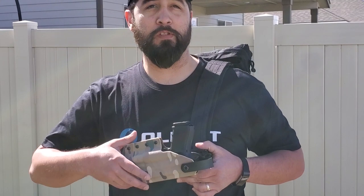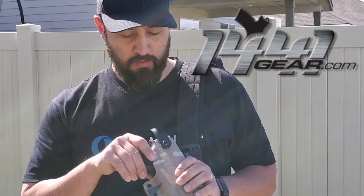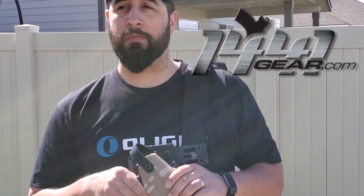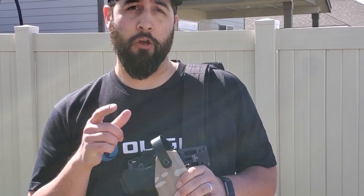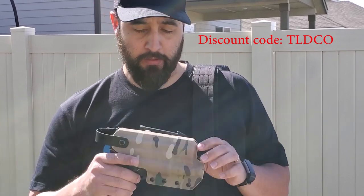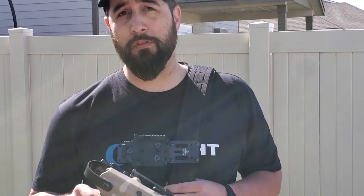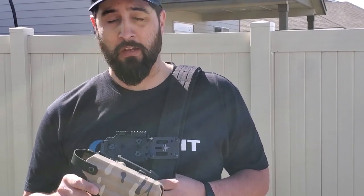First I want to go ahead and thank Chuck with 1441 Gear. There will be a link to his website below, and just remember there's a code TLDCO to save you some money. He hooked us up with this multicam holster. I know it doesn't go with the black belt, but it goes with my duty belt which we will check out later.